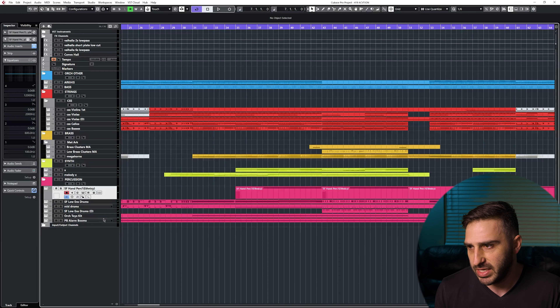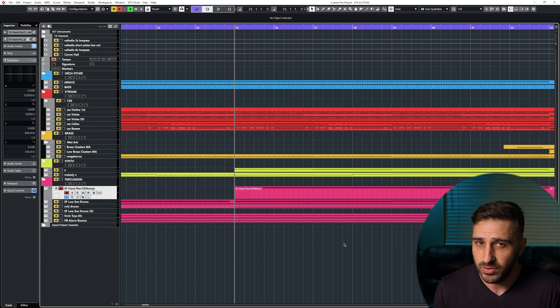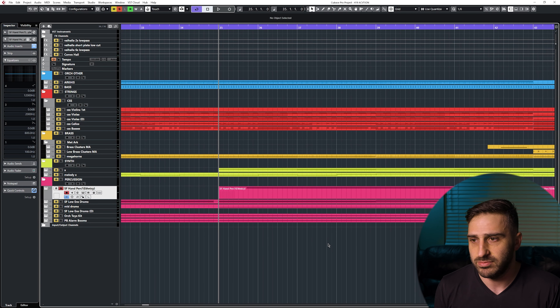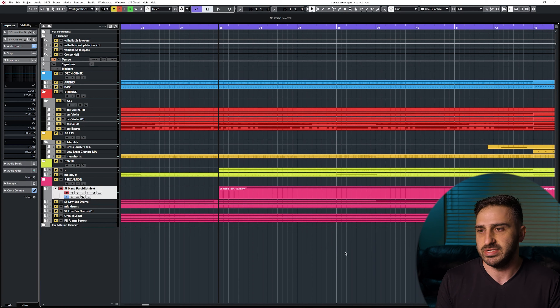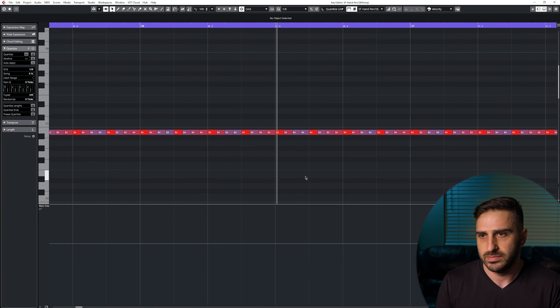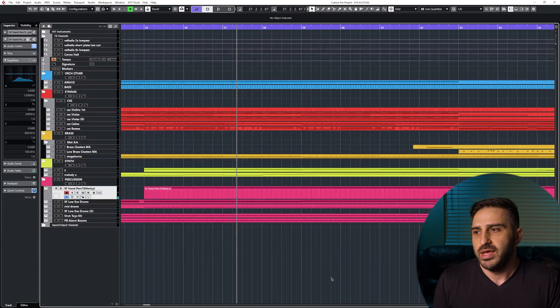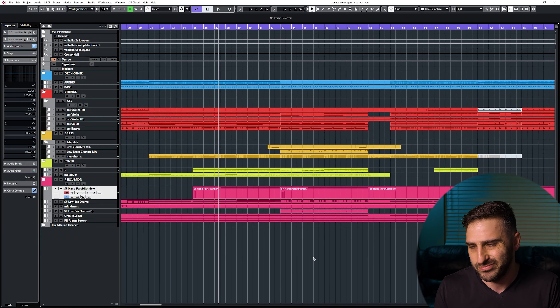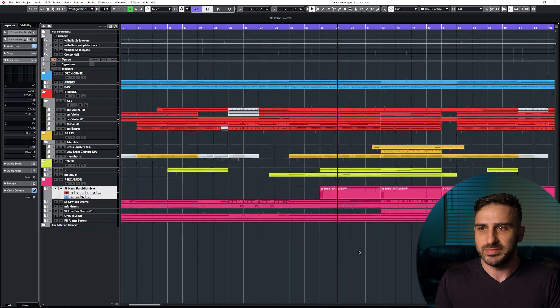The last one is hand percussion. Because the track is so fast, you want something more solo — you don't want an ensemble. The player would get tired, you can't play that for that long, but of course I'm not going for a completely realistic thing here. I just want something that sounds cool.